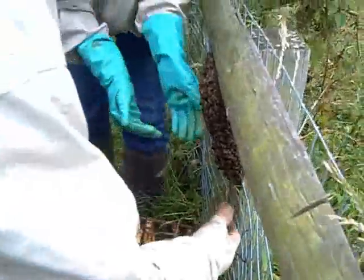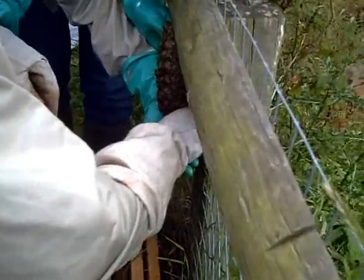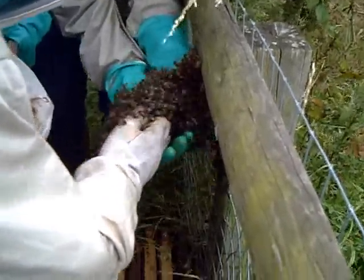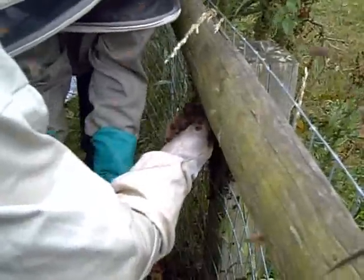And then they go into the... OK. Ready? We've got to get the Queen. That's the problem — Queen's block is going. Yeah. As long as the Queen goes in, they're all fine.